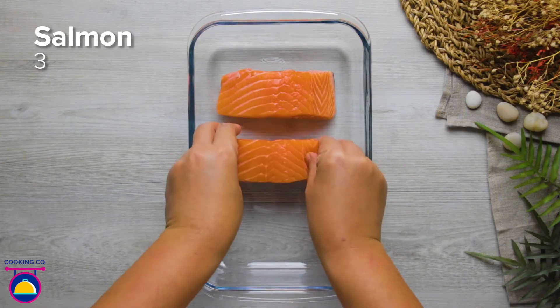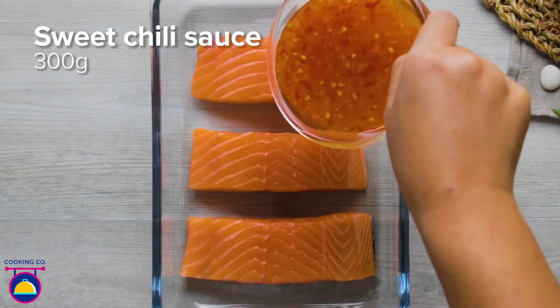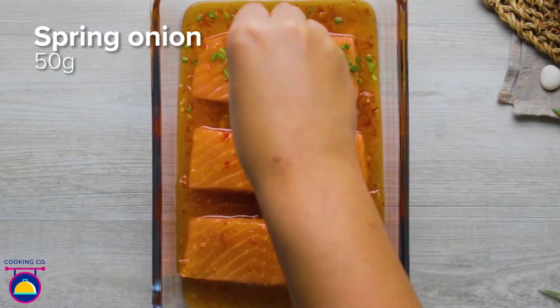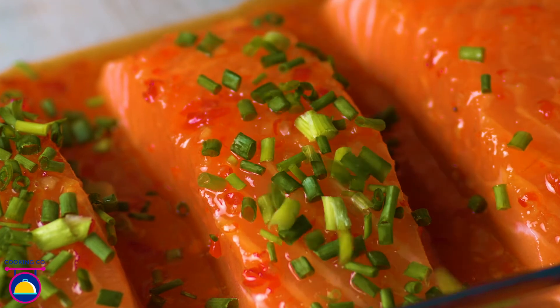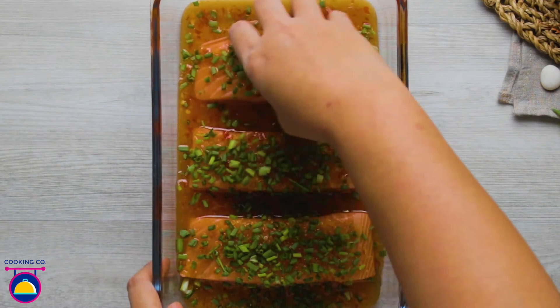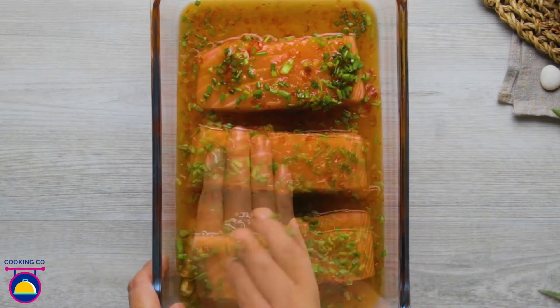Place three salmon fillets into a glass cooking dish like so. Pour over 300 grams of sweet chilli sauce and sprinkle over 50 grams of chopped spring onion. Rub the mixture into each of the fillets like this.